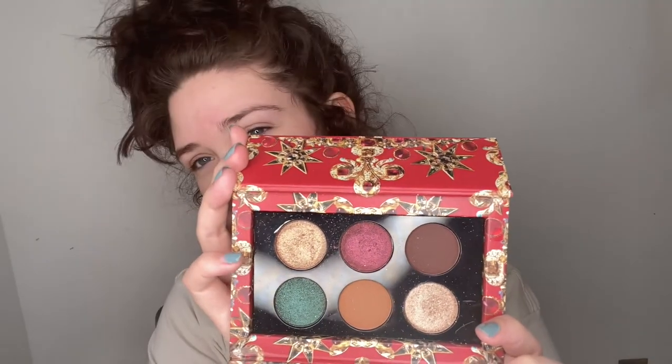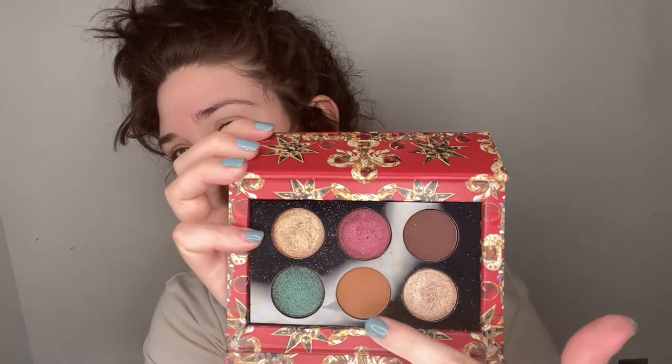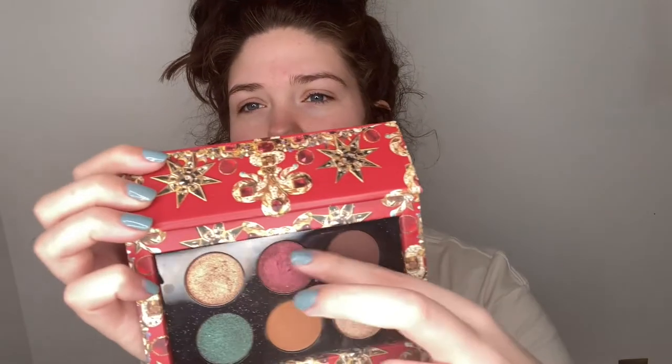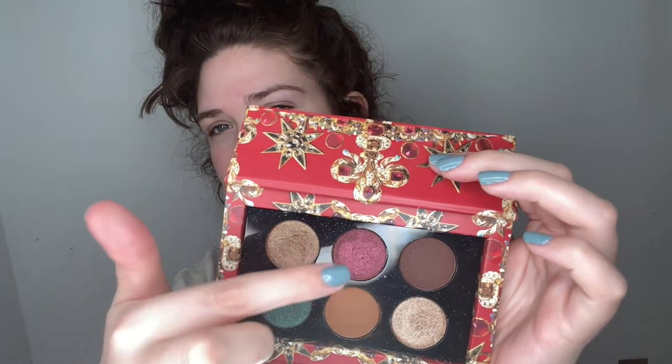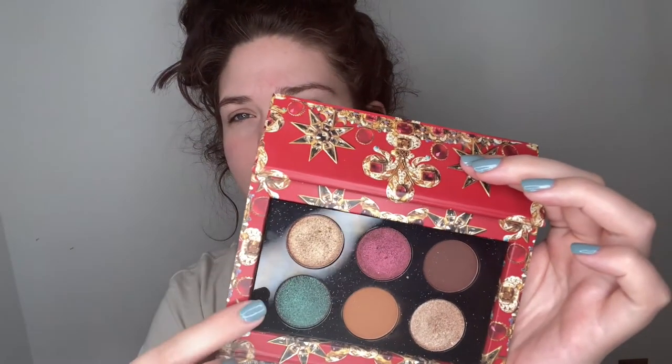Let me open this up and show you what it looks like — it's very beautiful. I honestly only use this color, this color, and this color. So these three colors are all I use; I do use these sometimes too, but not the green much. Pat McGrath and Tasha Denona have literally the best formulated eyeshadows I've ever used.